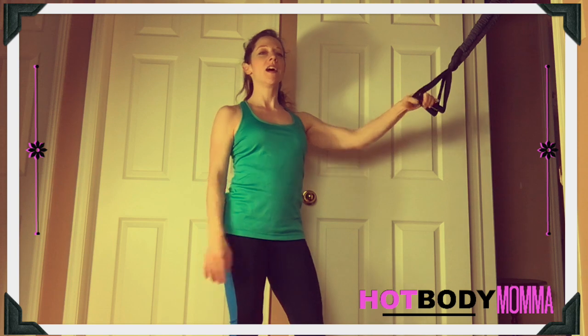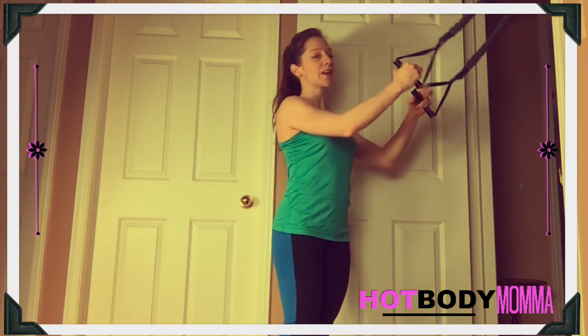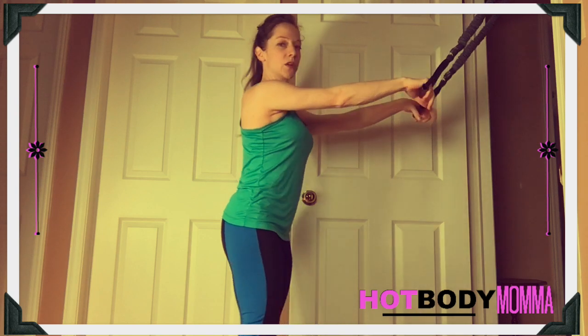With the straight-arm cable pulldown, you can do this in a gym with a cable machine using a bar or even a rope as you progress. But for being at home, I'm going to use a band and show you how to do it with the band. So attach your band up high.